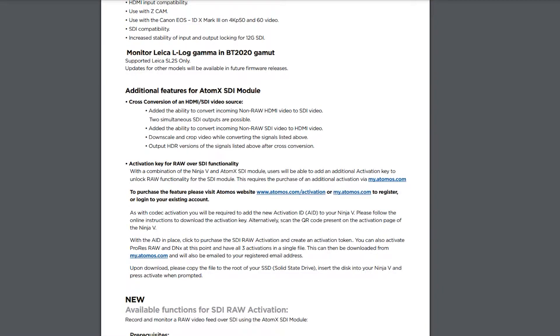They've also added the ability to record and monitor raw video over the SDI if you're using the Atom X SDI module. However, it is worth noting that you will have to purchase an additional activation key for this — it doesn't come standard with 10.61. Also worth noting: this is only for some supported cameras, so make sure you check the release notes to confirm your camera is supported before you buy the activation key.